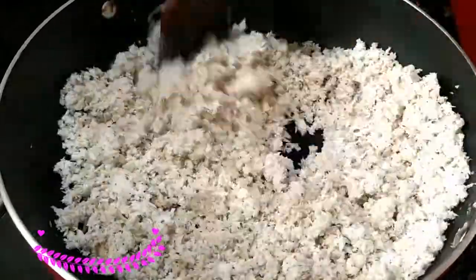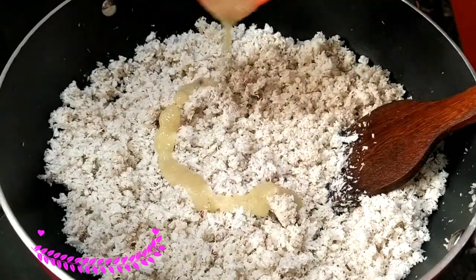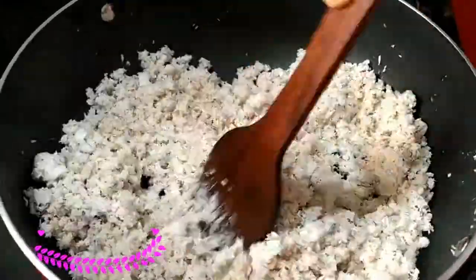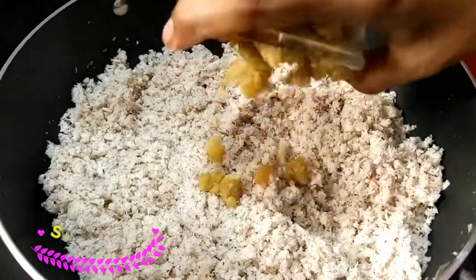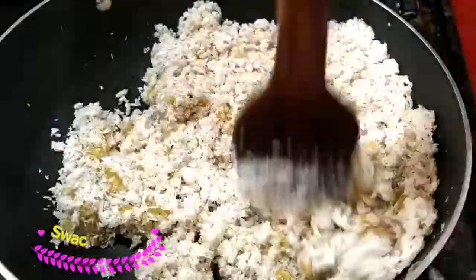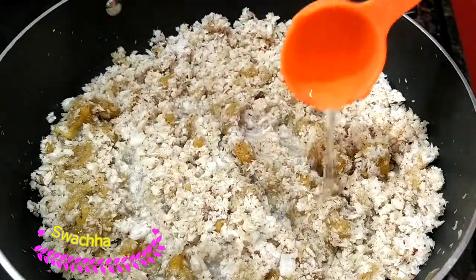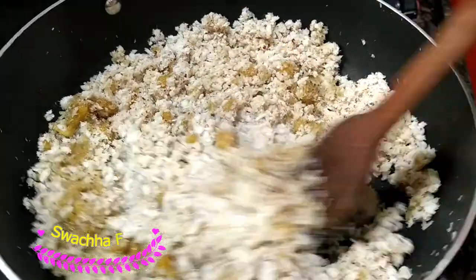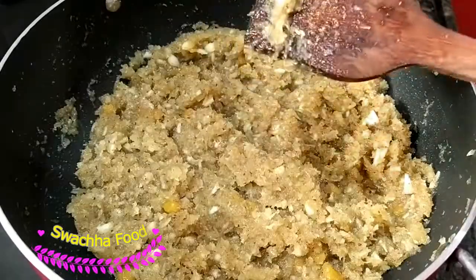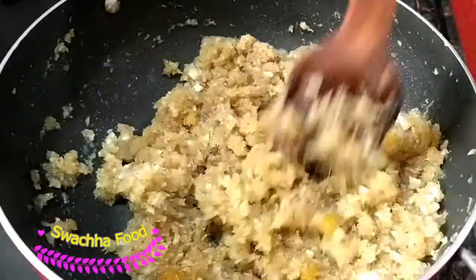Now let's fry it. This is not enough to fry it. Now let's fry it for 50 ml. Add the pumpkin and mix it in.